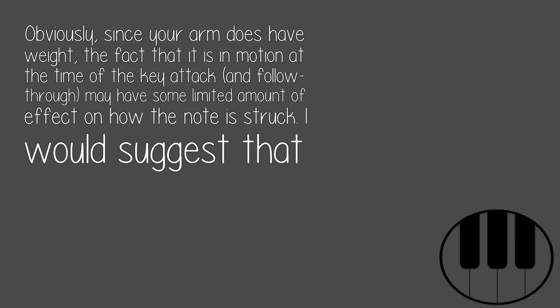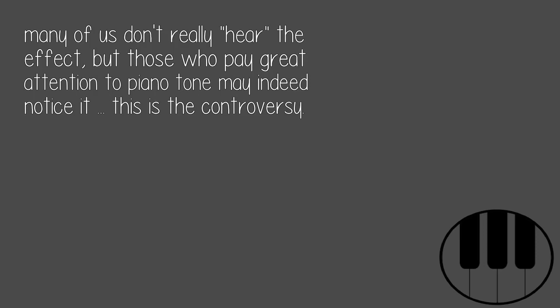Obviously, since your arm does have weight, the fact that it is in motion at the time of the key attack and follow-through may have some limited amount of effect on how the note is struck. I would suggest that many of us don't really hear the effect, but those who pay great attention to piano tone may indeed notice it. This is the controversy.